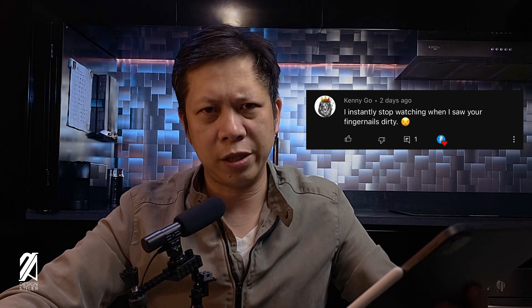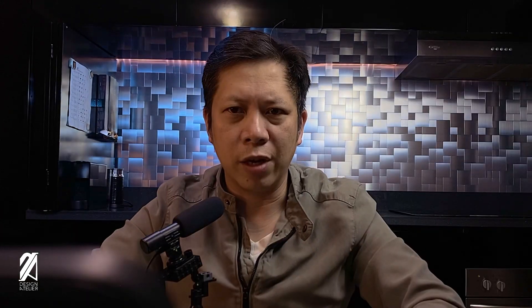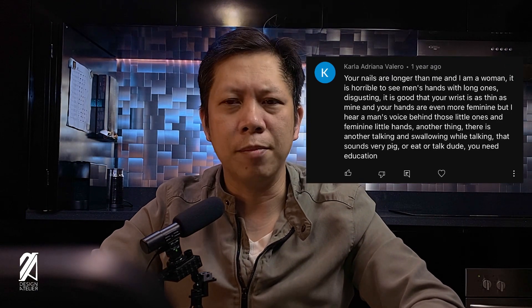And now for our final comment. Kenny Go says: 'I instantly stopped watching when I saw your fingernails dirty.' When I was reading this comment I was curious and searched the comments for any other mentions about nails, and lo and behold I actually found another comment regarding this from about a year ago. It says there by Carla Adriana Valero: 'Your nails are longer than mine.'